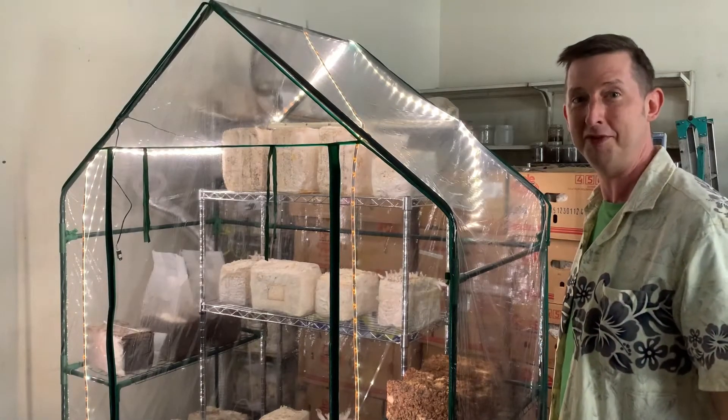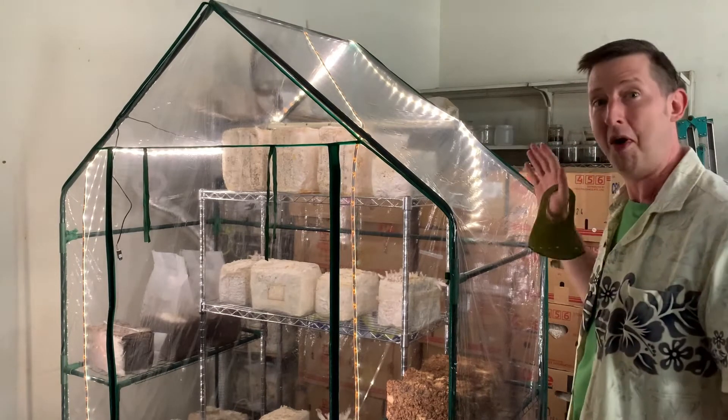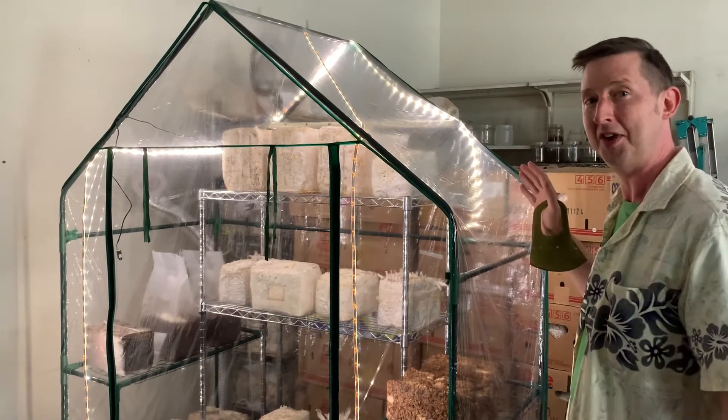Hey, how you doing? I'm David from Kinokoholic. What I'm showing you today is our Martha Chamber here in the middle of Tokyo. This is the only setup that I know of inside Tokyo where we're growing fresh mushrooms. Let me show you how this has been set up.